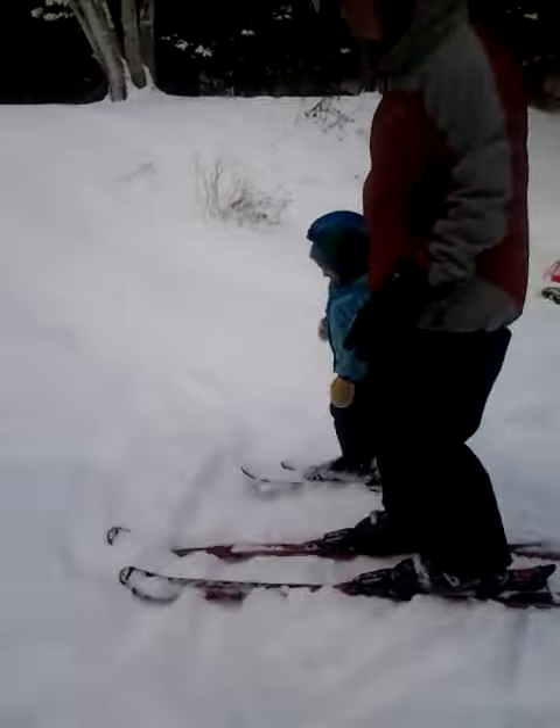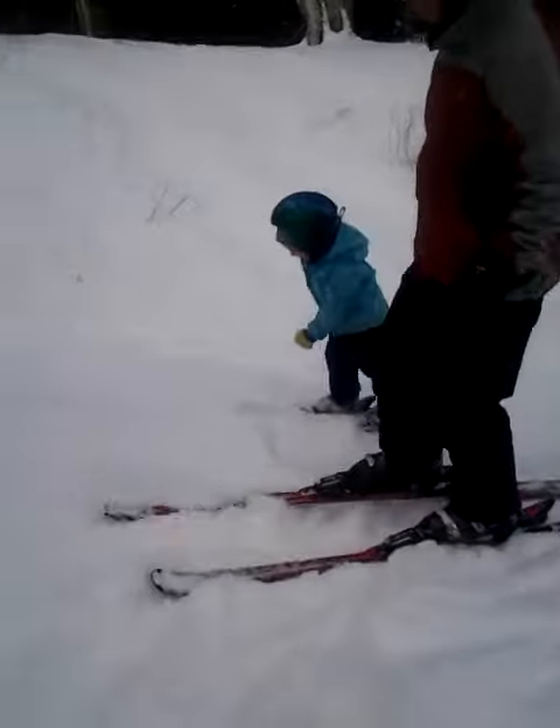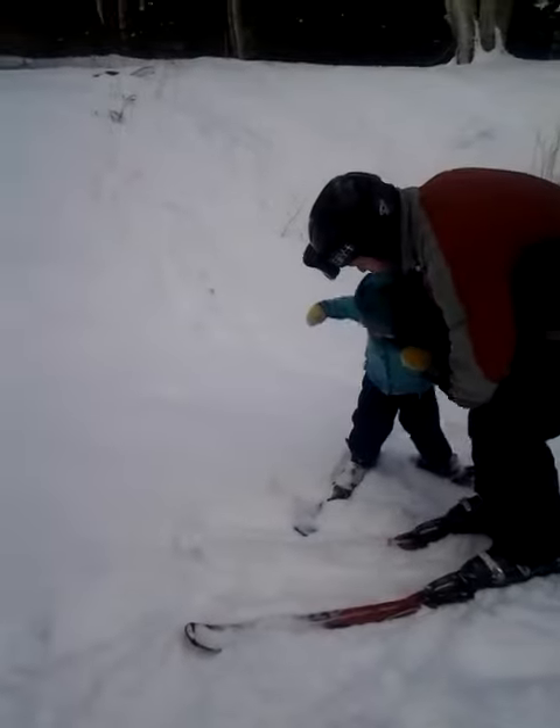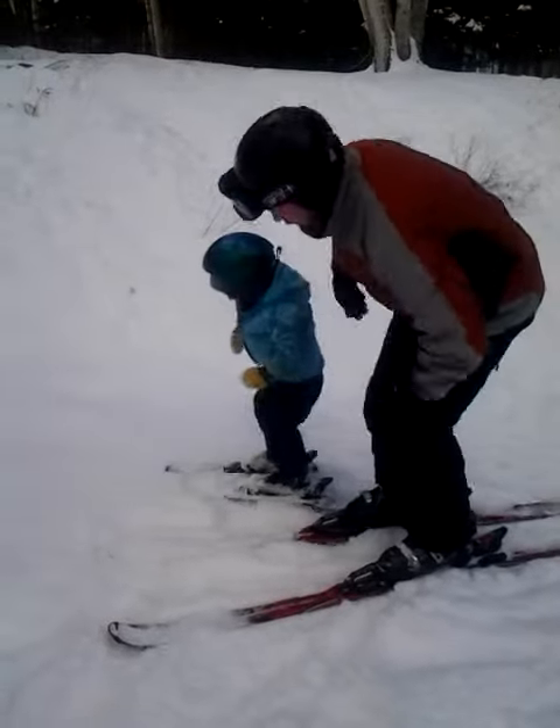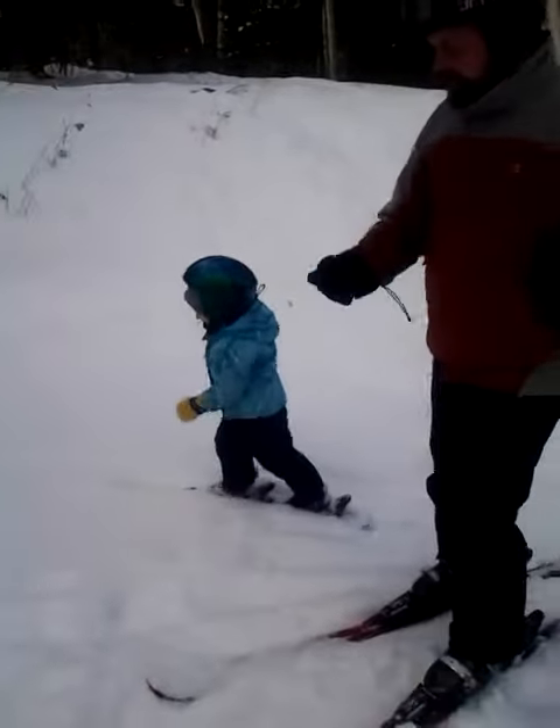Come this way. Whoa! See, you didn't keep them straight, did you? This way! Over here!